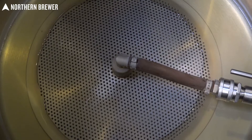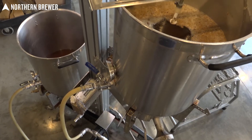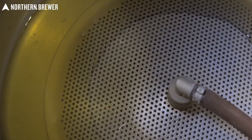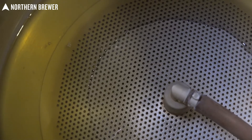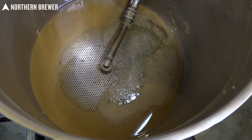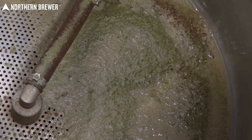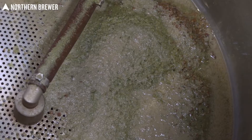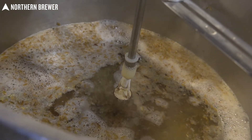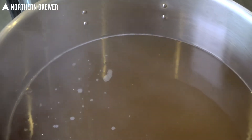After the mash was converted — it took a little under an hour — we did start to run off into the kettle. I have been asked about this in the past: why the false bottom in the boil kettle? Well, you will see later that it is great at keeping the hops, and in this case coriander, out of the fermenter. It's just another little trick to make sure the wort is nice and clear going into fermentation. Just run off into your kettle and sparge as you normally would, generally about an hour.